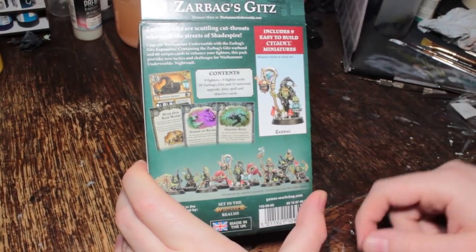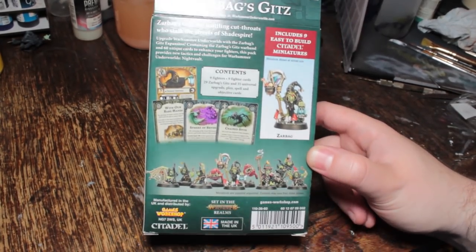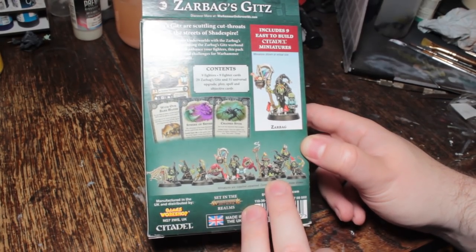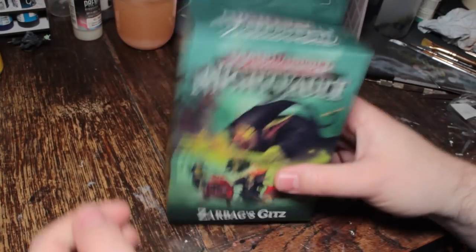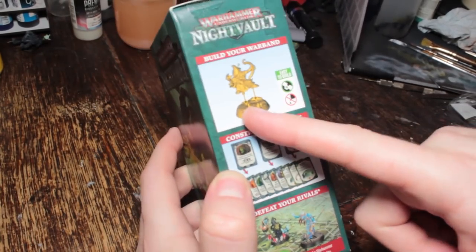Anyway, we have some goblins now. It's a nine-model warband. It's gonna take me ages to paint, even though they're just goblins. Maybe it won't. It will. It probably will. Looks like they're gonna be yellow — here's hoping for really nice, bright, disgusting yellow.